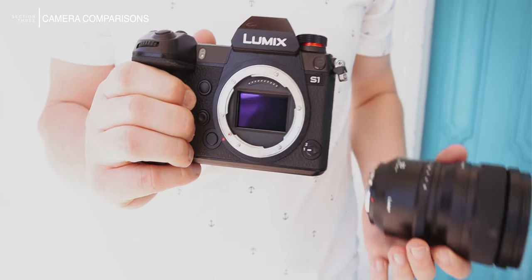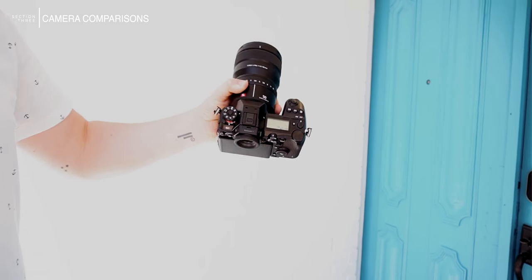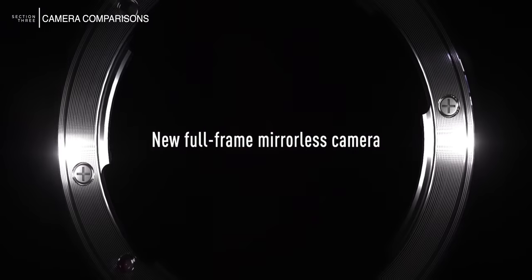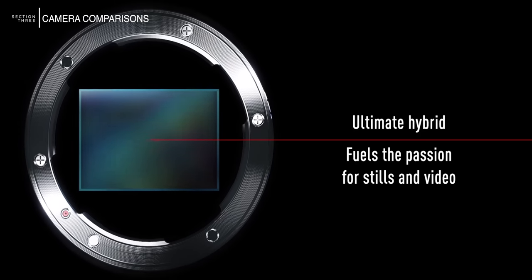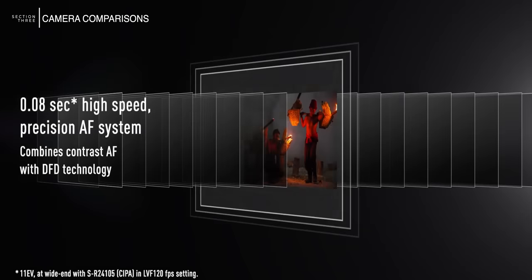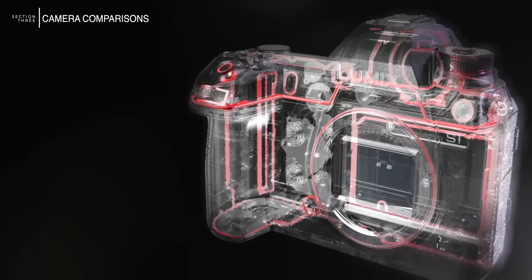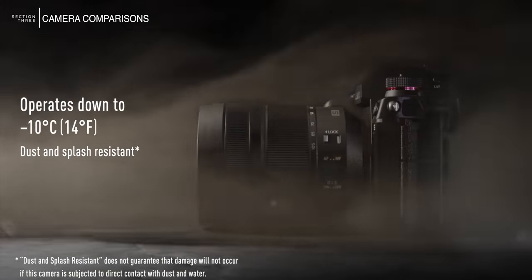Finally let's look at the Panasonic S1H — kind of the full frame version of the GH5. It has a 24 megapixel sensor, really low like the EOS R, at nine frames a second. The R5 will do 10. Its 225 contrast-detect autofocus points were not impressive at all — I found the focus terrible on this camera. It has dual SD card slots but no CF Express, which is where everything is going. It does 6K at 30, but the Canon does 8K at 30 or 4K at 120 with no crop. The mount is the L-mount — there aren't enough lenses, and using adapters causes you to lose functionality. And the crazy thing is it's $4,000 — wildly overpriced.